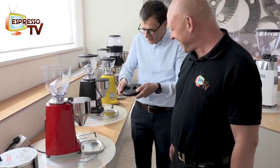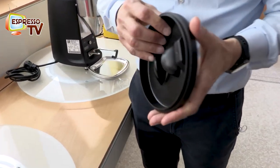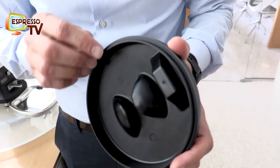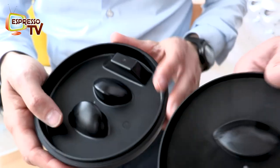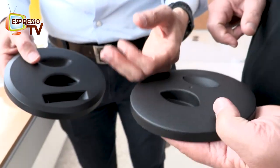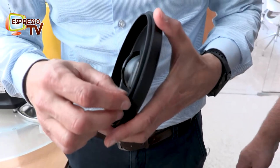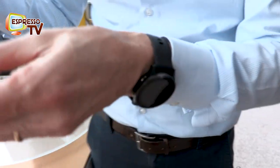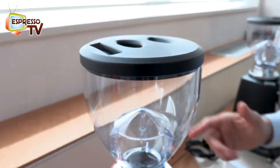We changed the material of the lid, which is a better plastic. We also put a gasket here. As you can see, it's a much better plastic replacing the older, poorer plastic. We've also injected a gasket to close the hopper better.